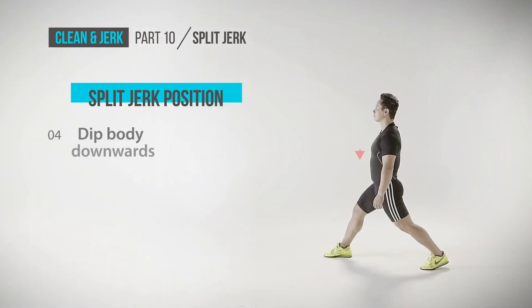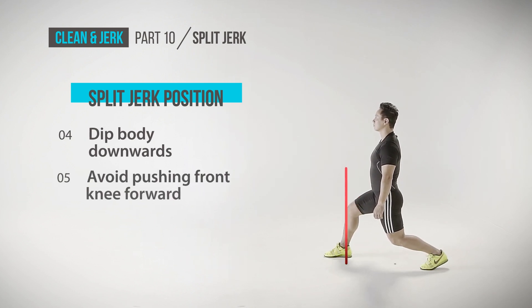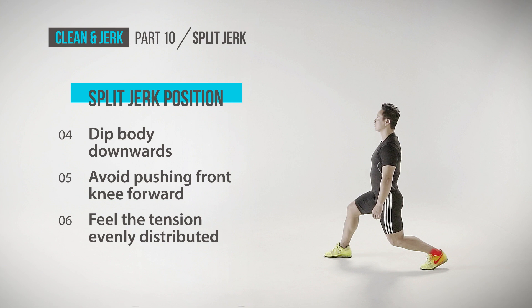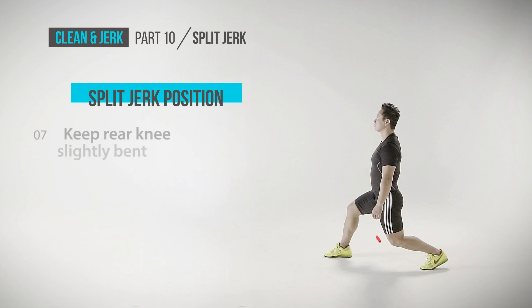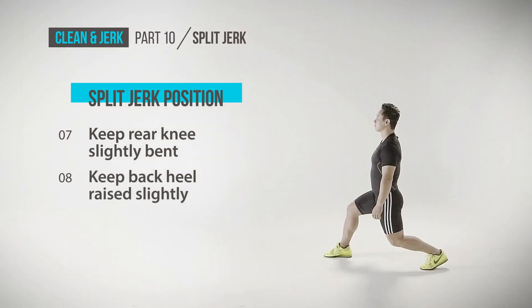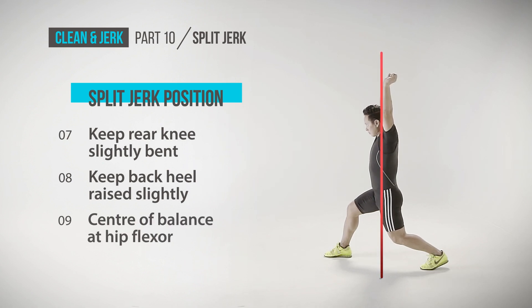Now dip your body downwards and avoid pushing the front knee forward. Dip to the point where you feel the tension is evenly distributed at your hip flexor and ankle of the rear leg. Keep your rear knee slightly bent and your back heel raised slightly to maintain stability. With this posture, you keep the center of balance at your hip flexor.